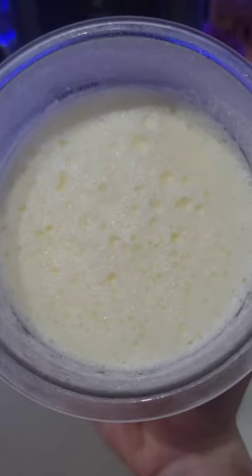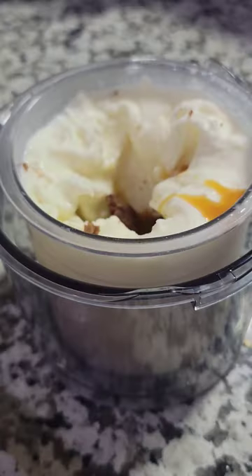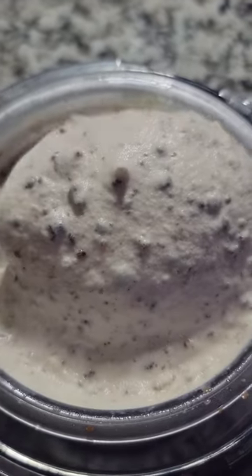From there you're going to blend it with the ice cream function on the Ninja Creami device, then make a well and add in our caramel brownie and do the mix-in function — and it is delicious. Recipe below, follow for more.